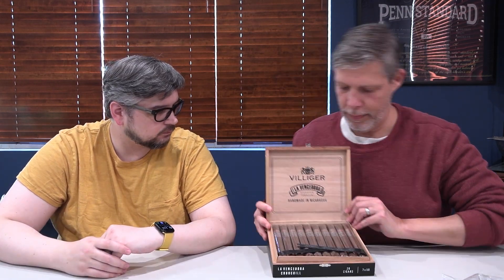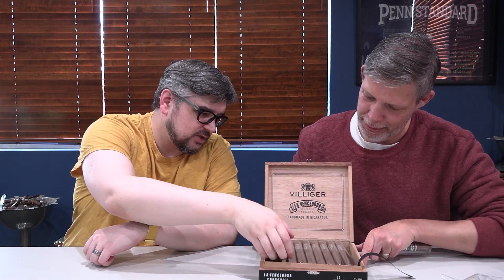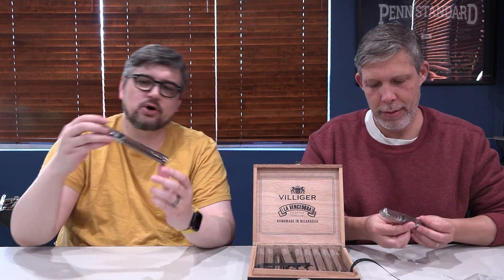Very nice box. Very classy looking. And we got it latched — let's open it. Let's look inside. They don't look as dark as I expected.